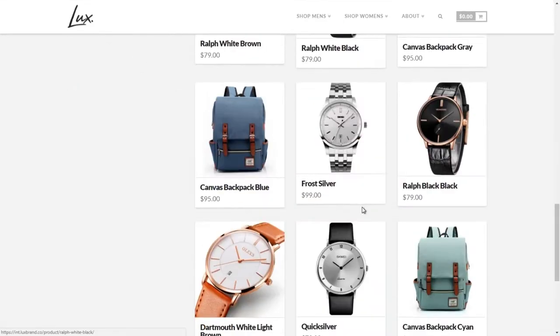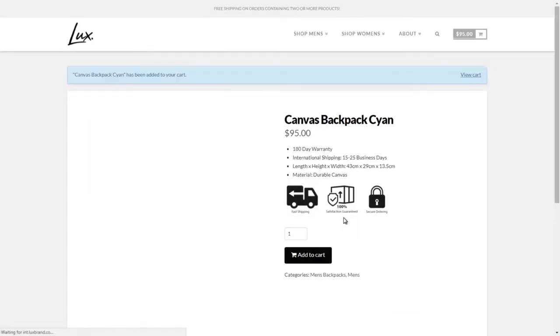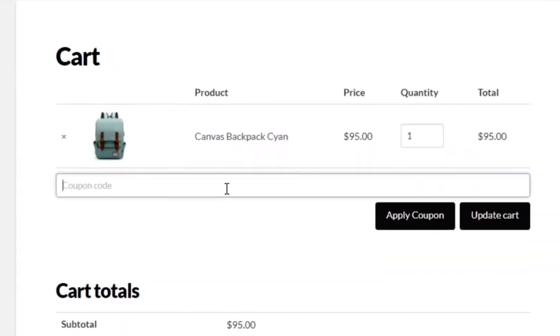Our partners, Lux Brand. Lux Brand is a lifestyle fashion brand that is all about living life to the absolute goodness. Check out their website and awesome lineup of products. Use my code RISCOSSON20 for a discount.